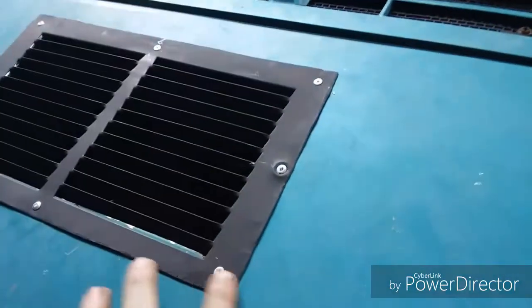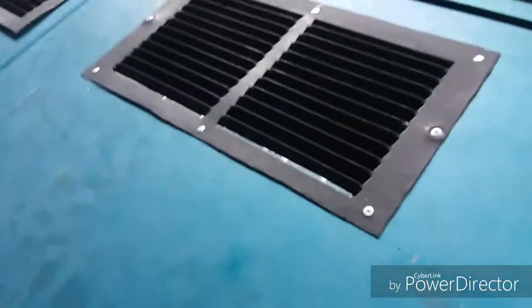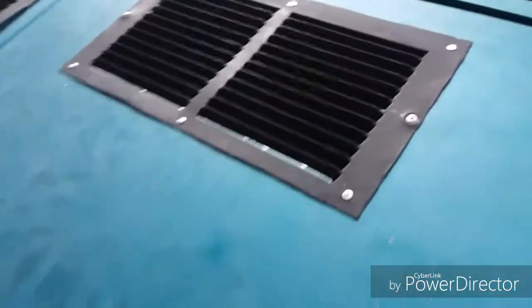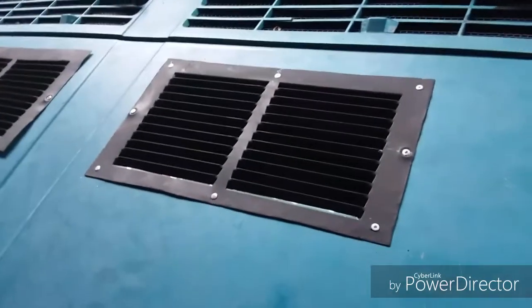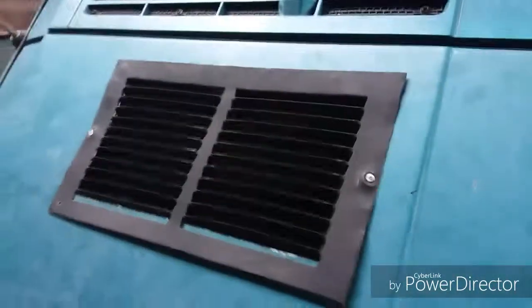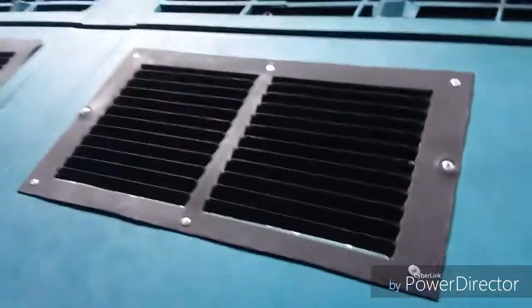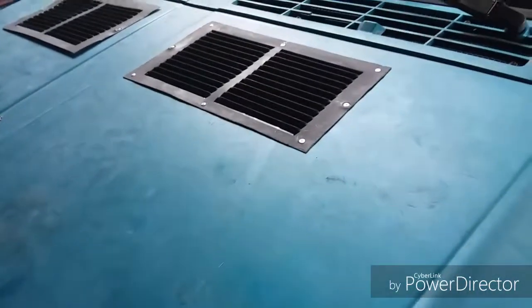I've got one fully in and I'm going to go around and paint over these rivets and everything again to make everything look good. I am digging the heck out of this. I've got a few more rivets to put in there — I'm doing pop rivets — but let me get that done and we'll check it out.